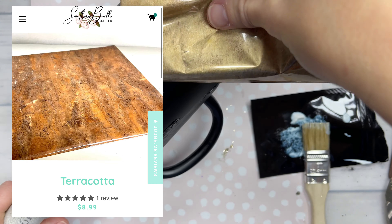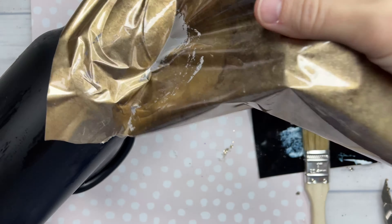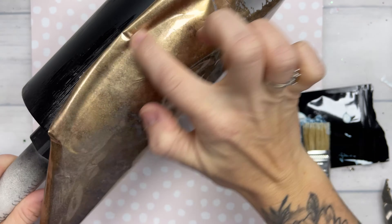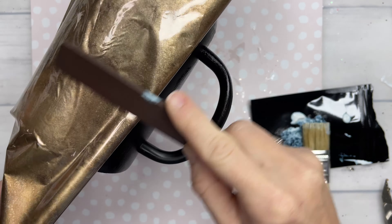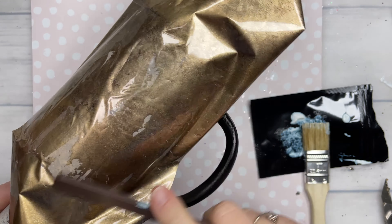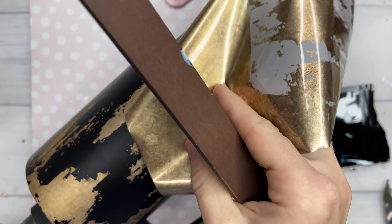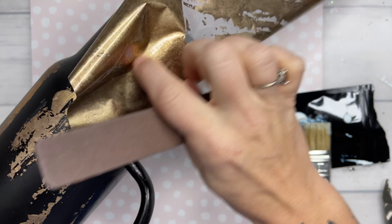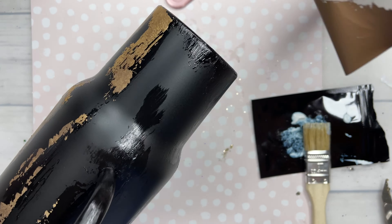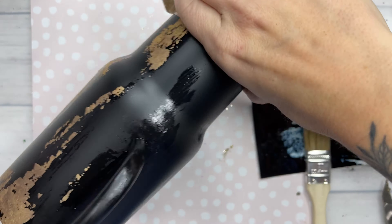The foil that I'm using is no longer available at Southern Belle Glitter, but the Terracotta that I just showed is a very close foil you can get if you want a similar look. Terracotta just has a little bit more of a coppery look to it, where this is more of a vintage gold. I'm just going to place my foils over all of the Tack It glue and use a little stick that I get in my rub-on transfer packs from Southern Belle Glitter, and rub these foils down — especially in areas where the glue is not really thick — applying a little more pressure to get them to stick.